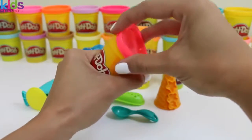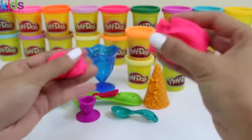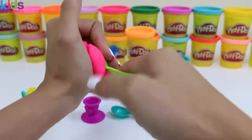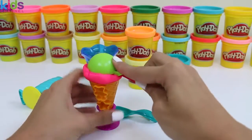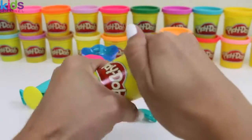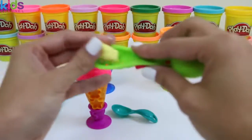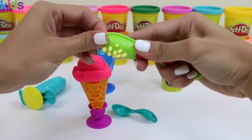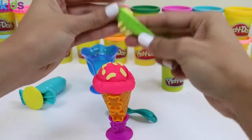I think we should first start with pink. Let's use our ice cream scooper. And I want my strawberry ice cream to be in a cone. Now let's do some vanilla sprinkles on top — we just place it in here and press it out. Let's stick on a lot of sprinkles. Do you guys like your ice cream with sprinkles? I sure do!